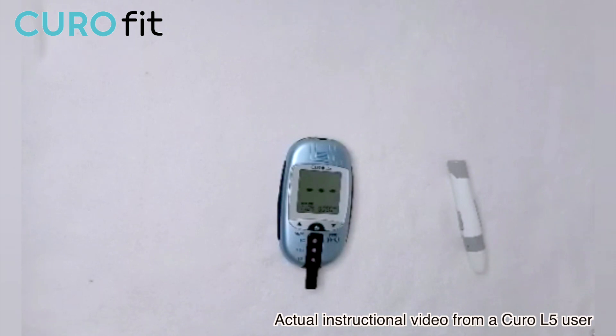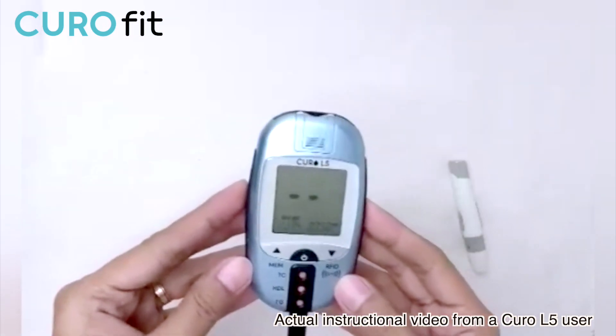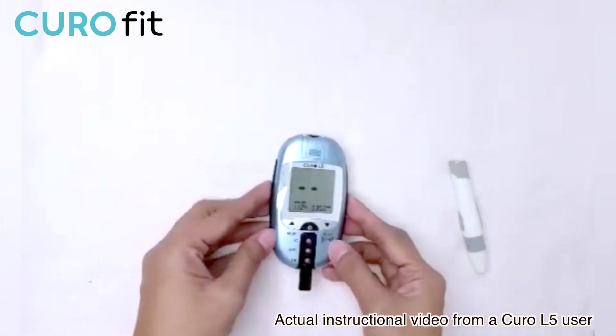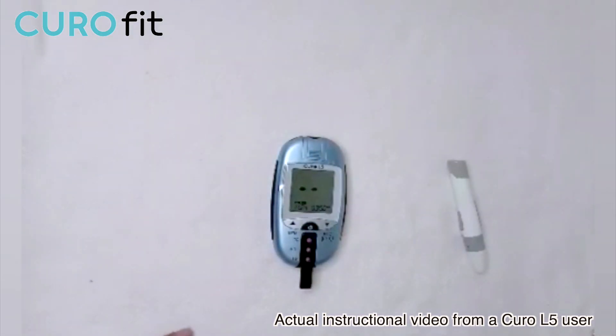As you can see, the device is now starting to read the result of the test. This may take one to two minutes to get the result. We're going to wait for the countdown, and once it's done with the calculation, it will display the result in real time. The meter will display the total cholesterol, triglyceride, HDL, and calculated LDL.